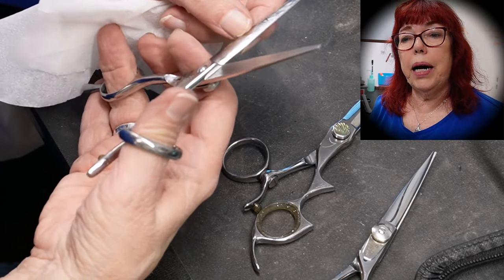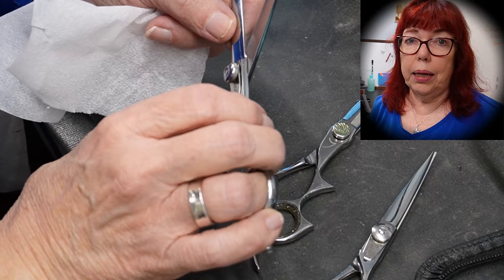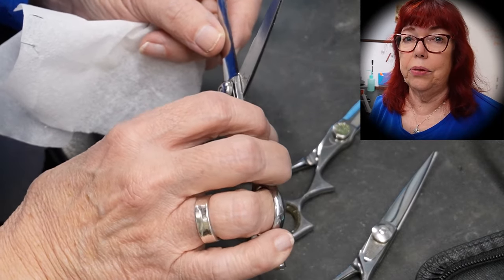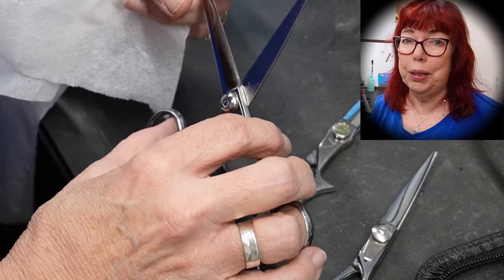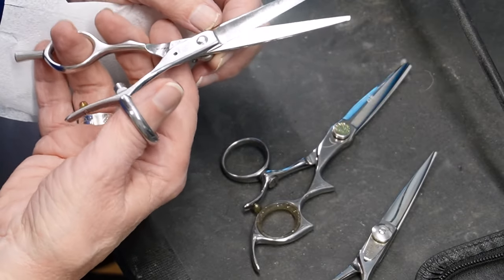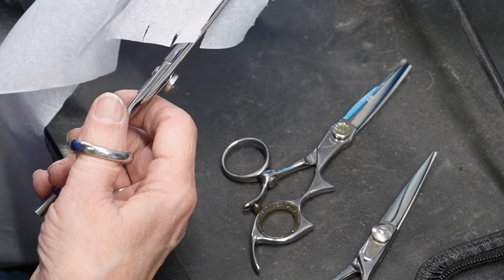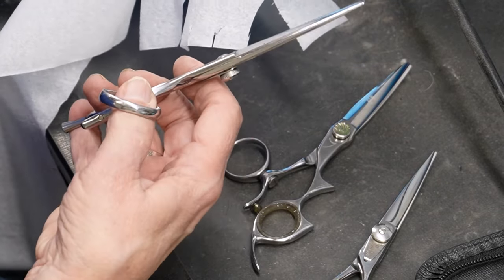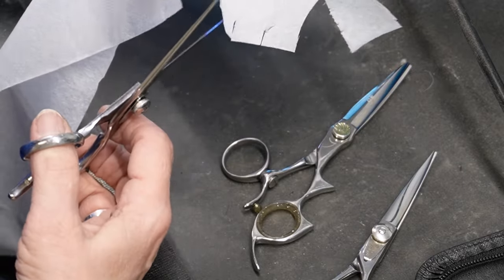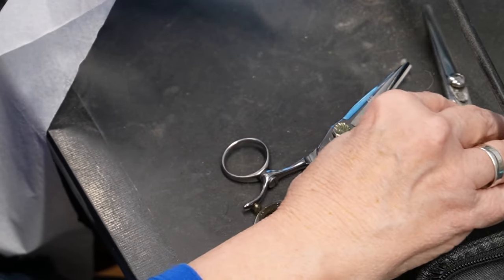When someone has my equipment and I've trained them, I like to videotape what I'm doing so in the future they don't have to send me these shears and can sharpen them themselves. So let me show you what I'm doing. I'm pre-testing these shears. This one looks like it's got a lot of little tiny nicks in it — this is a Rusk shear, so I think that's going to be the hardest one.